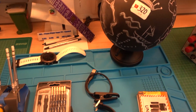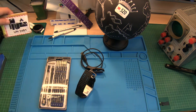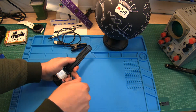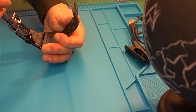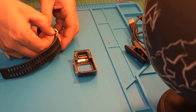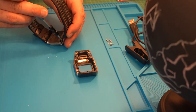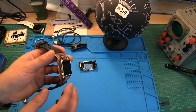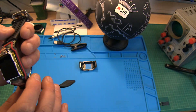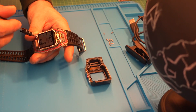It's not so difficult. Don't forget to subscribe to my channel. The first thing we have to do is open the watch. As you can see, the battery is just behind the display here. These are the display screws.